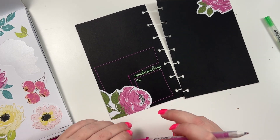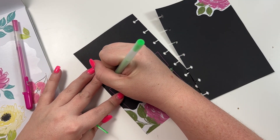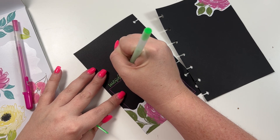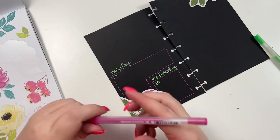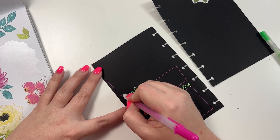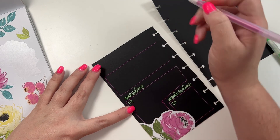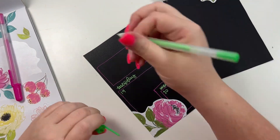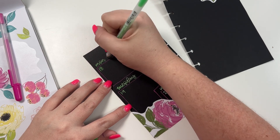I don't know, I'm trying to decide if I like the way this looks, but it's already there now. So then we're going to come up here and write Tuesday, which is going to be the 19th. And then up here we're going to do a big box - this is going to be the 18th - and we're going to write Monday.